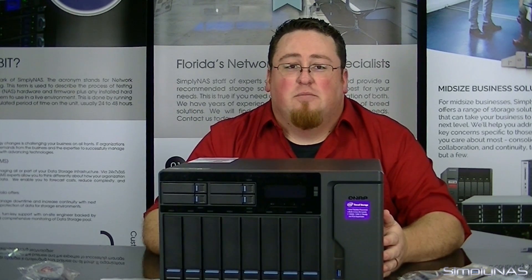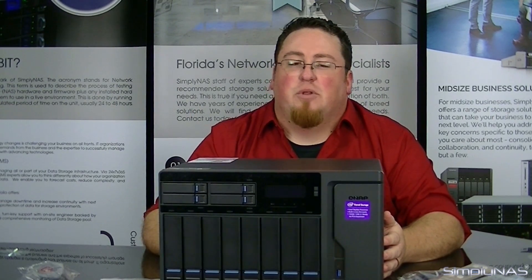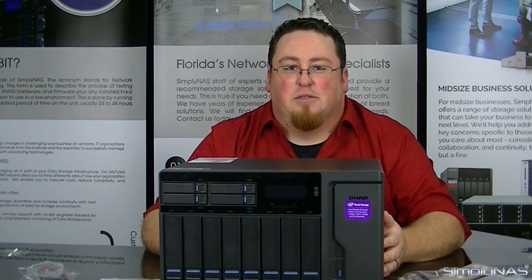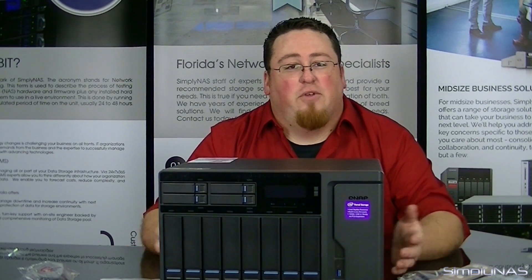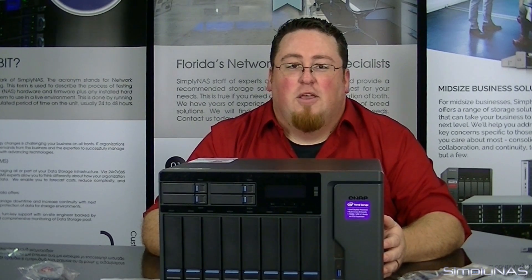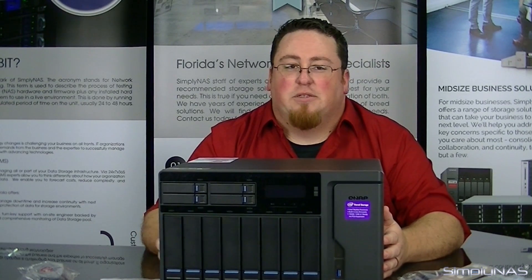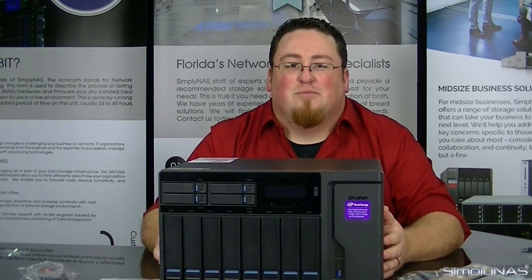If you have any questions, feel free to send us an email at sales@simplyNAS.com or give us a call at 407-960-4690. If you liked the video, go ahead and hit like. If you want to stay up to date with the latest videos, go ahead and subscribe. You can also leave us a comment in the section below. Thanks for watching — we'll see you next time.